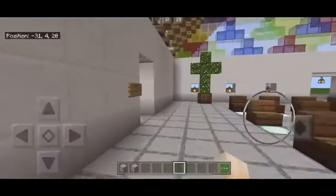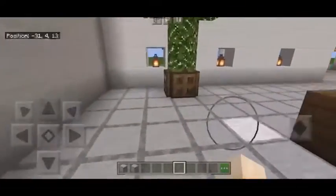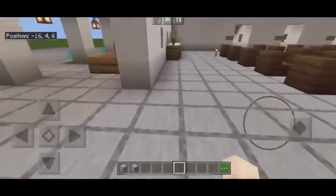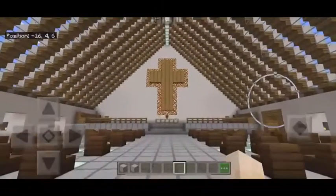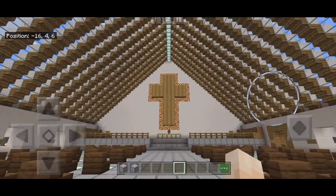As we head to the back of the room, we'll get one last look at the church as a whole. This church represents what the true meaning of modern architecture is — not only the use of new materials, but also the difference in the style of the church as a whole. Thank you.